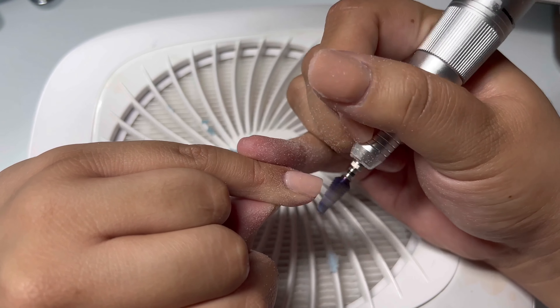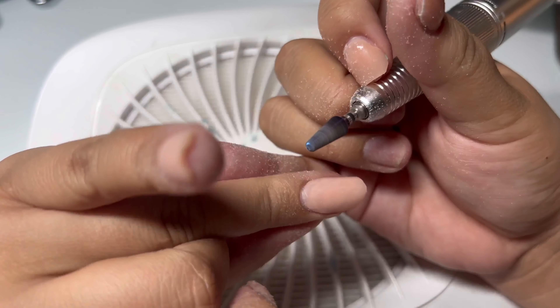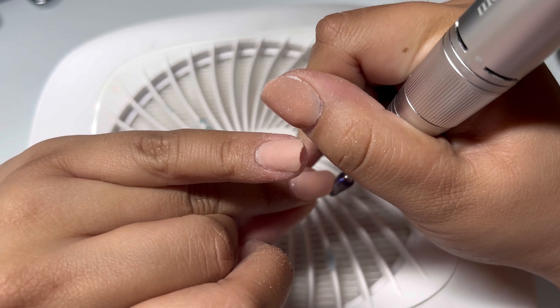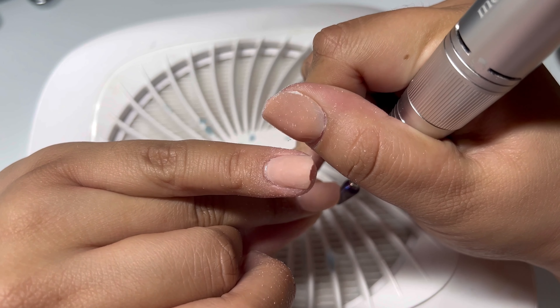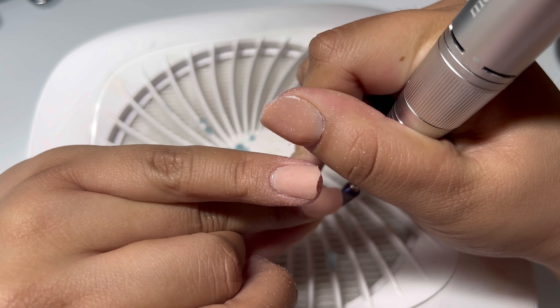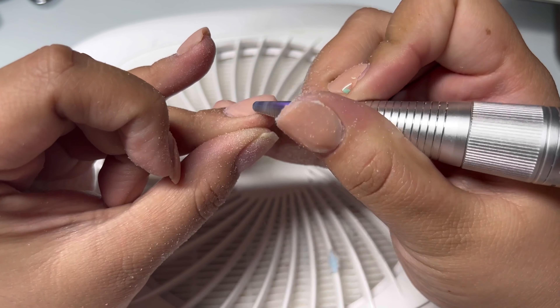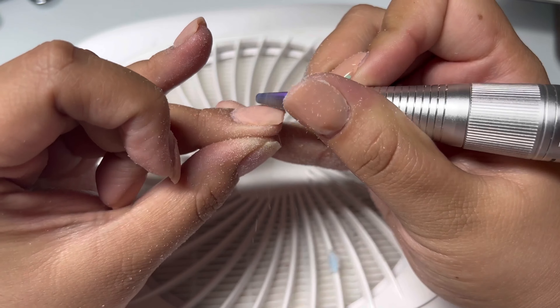It's the longest process to remove nails. I've finally gotten it down to where I can remove them in about 30-40 minutes, but it's still pretty hard. I didn't want to use cutters, so I'm just using the same bit carefully to remove as much of the length and the bulk from the free edge of the nail.